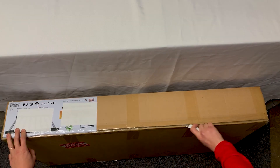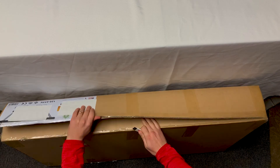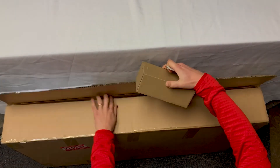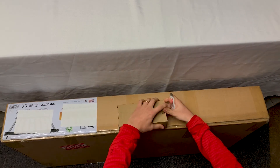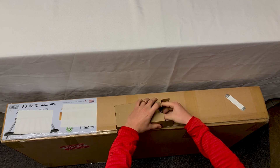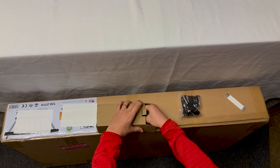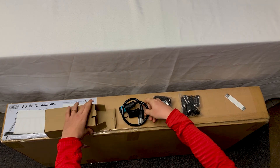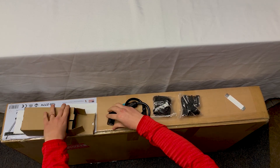When you open your box you can expect to find an owner's manual, a nicely packed light, and an even smaller box. Inside this box is every accessory you need to get this light up and running. It includes four ratcheting straps to help you mount the light, a 120-volt twist lock plug, and a 240-volt adapter.